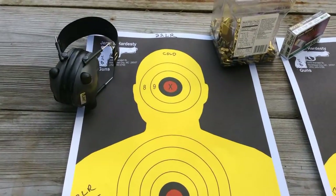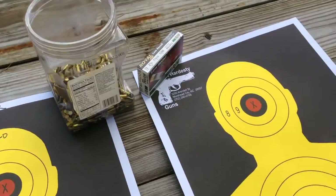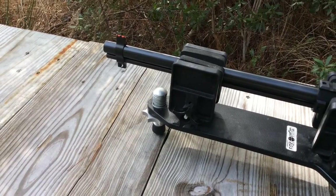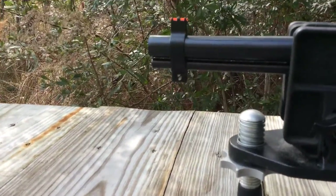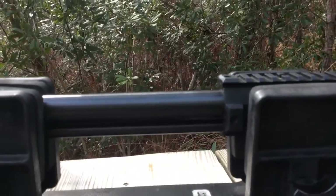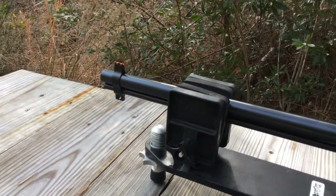Then we're going to evaluate the 22 long rifle. A question came up because of the design of this gun — as opposed to some over-under double guns with shotguns and rifles that are welded all the way down the length of the barrel, this gun has a barrel sleeve on the front and then it's attached at the receiver. The question came up: getting these barrels warm, will that cause the 22 long rifle to lose accuracy?